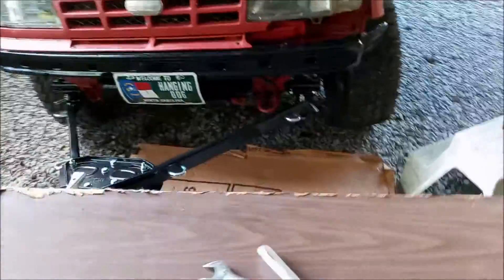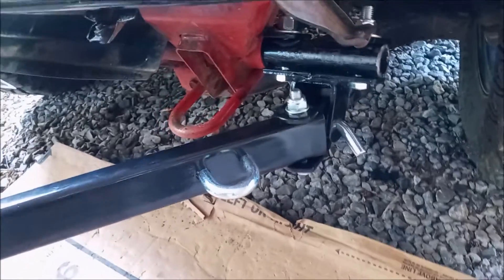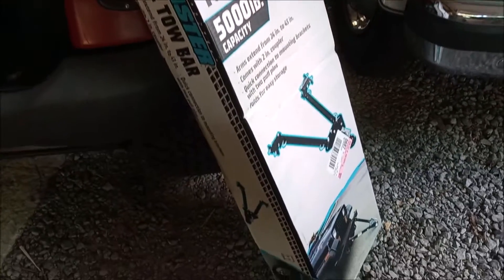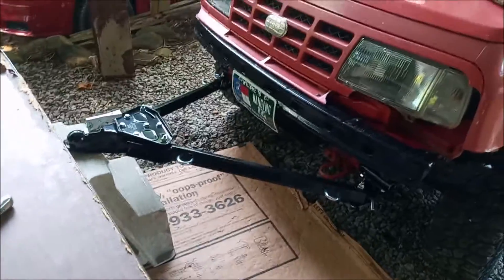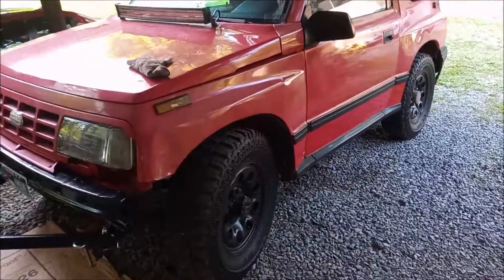As long as you've got a drill press — hopefully better than the one I have — it should work out just fine. The Geo Tracker Hallmaster tow bar is $79.95 at Harbor Freight with a 5,000-pound capacity. Just a footnote: this trailer hitch does not come with safety chains, so you'll have to get your own. Anyway, my little truck is ready to rock and roll — thanks YouTube, good luck!